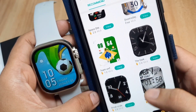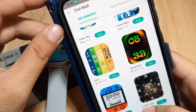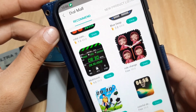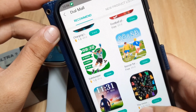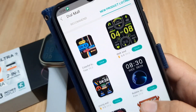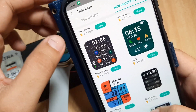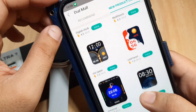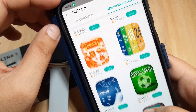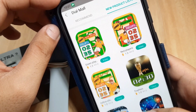Let's look for some other watch faces and browse the available watch faces for our T800 Ultra 2 SmartWatch. We have a comprehensive list here, but some are for sale and require purchase to download. We also have new product listings. Most of the watch faces here seem to have a football concept or theme.